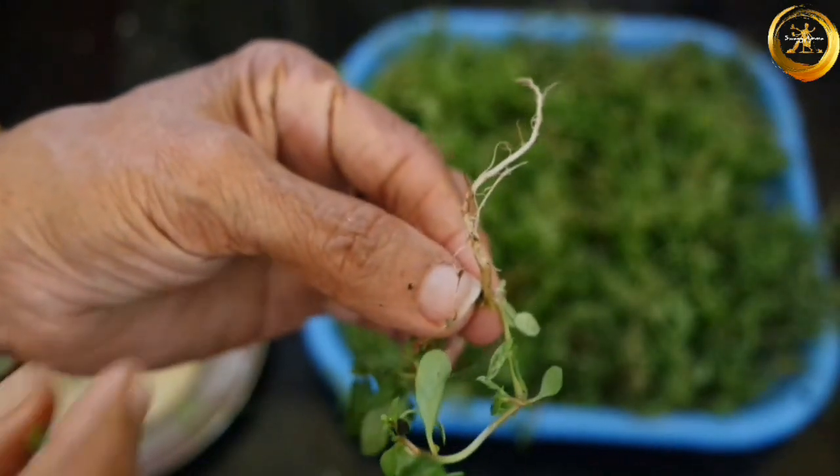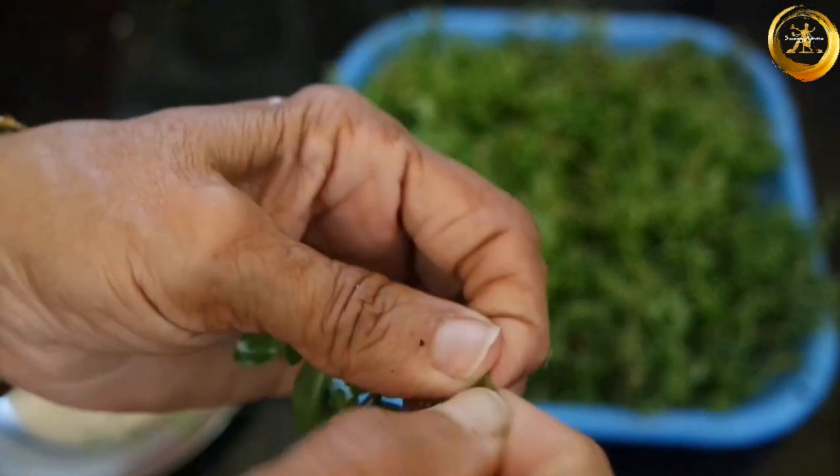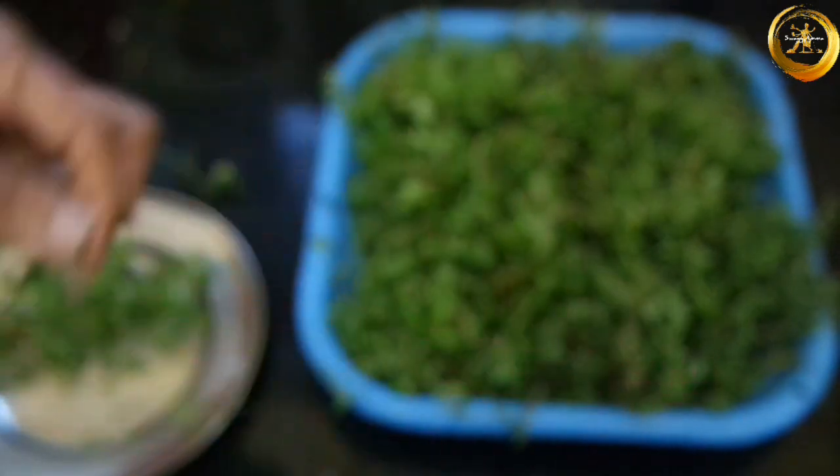To prepare this recipe, firstly take one cup of koduwe, wash them well, and start by removing the roots out of them as shown in the video.